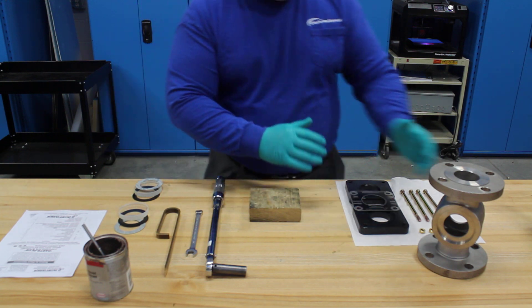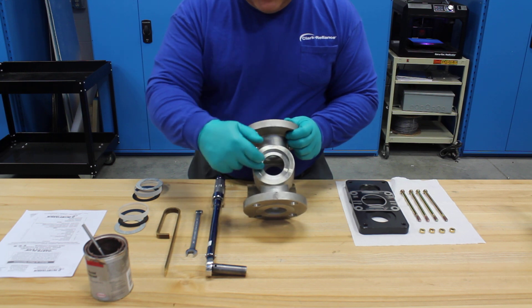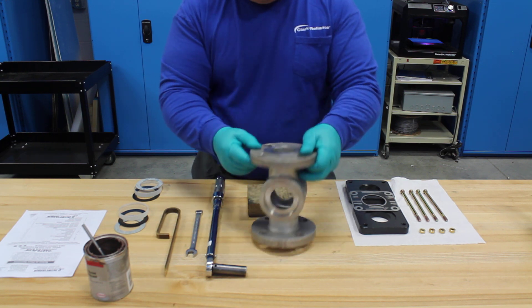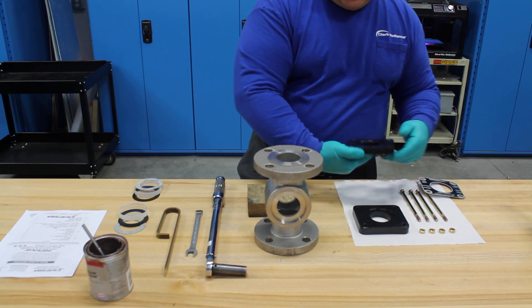Okay, back to our assembly. We've ensured that our glass contact surfaces are clean and free of debris. On the body there are two, and of course on the retaining flanges there are also two.